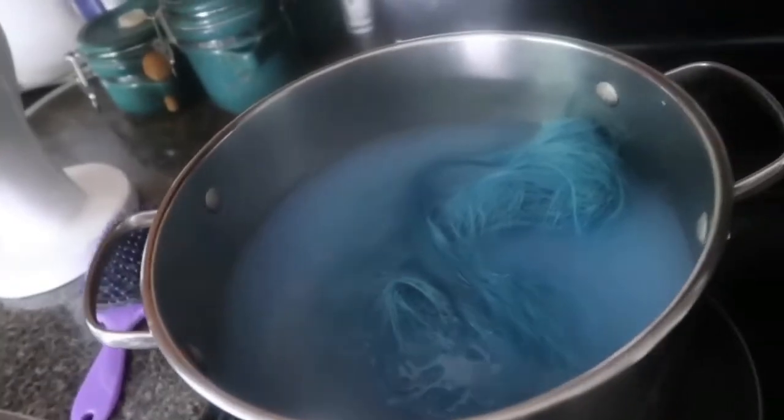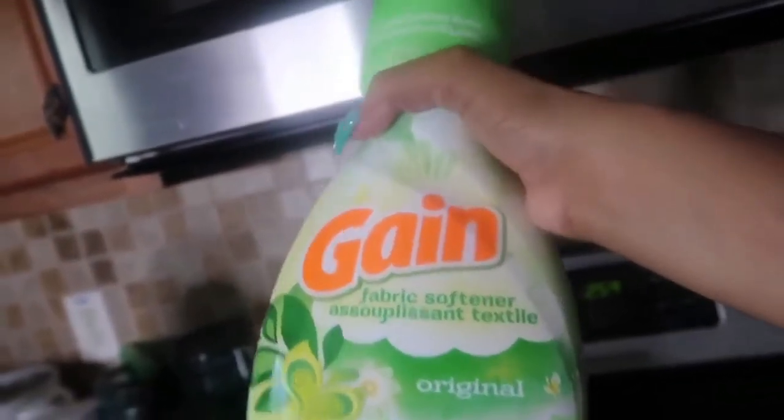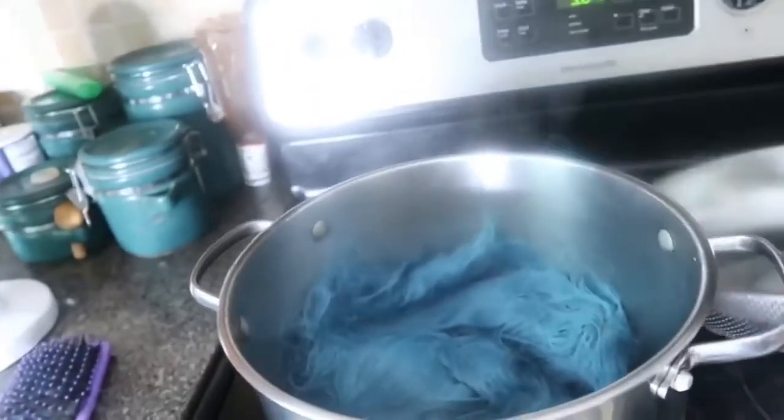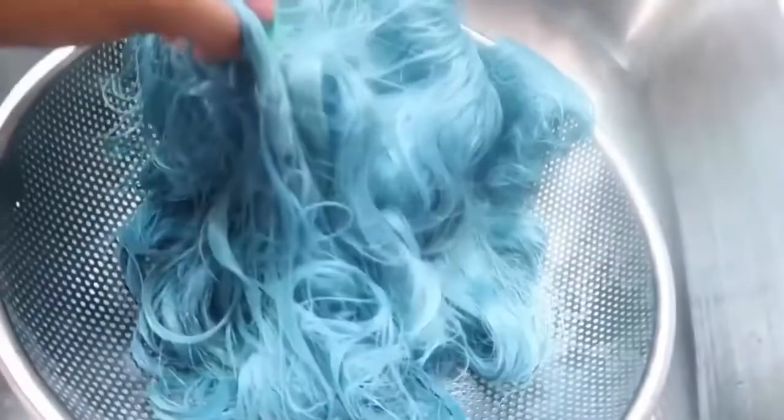Alright, in it goes — and it smells super fresh y'all, it smells so good! You can already tell that the texture is coming back to life. I used the Gain fabric softener — I will leave it in the description box. Alright, I'm removing it with a strainer on top of the pot and emptying it in the sink to get some of the water out, then putting it all the way in the strainer. I'm letting it drain out and yeah, it feels so much better and it looks so good.